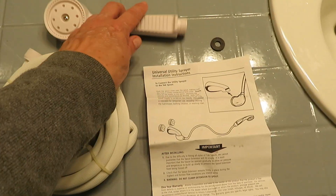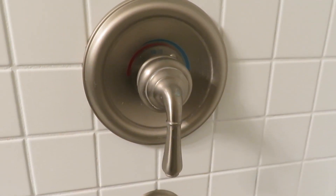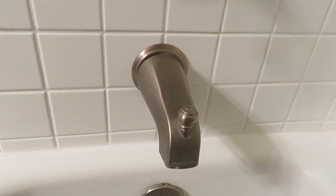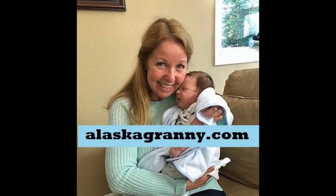If you found a utility sprayer that fits over your tub spout, please share with me what it is because I'd still like to find one. Learn more at alaskagranny.com. Please subscribe to the AlaskaGranny channel.